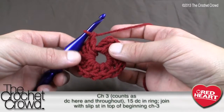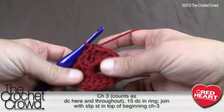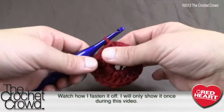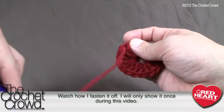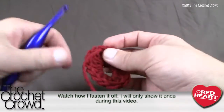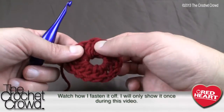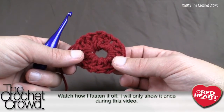Once you have all 16 including the chain of three, slip stitch to the top of the chain of three to close the round. Now fasten off — I'll only show this process once. Simply cut your string, pull up, pull it snug, then weave it in and out of a few stitches. Wait until the next round before trimming so everything rests properly. Let's move along to round two, where we switch to white.